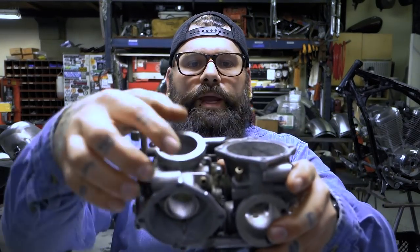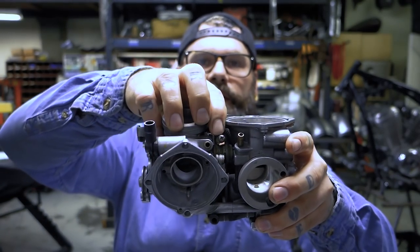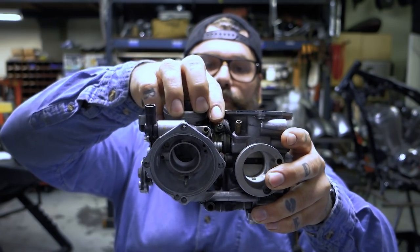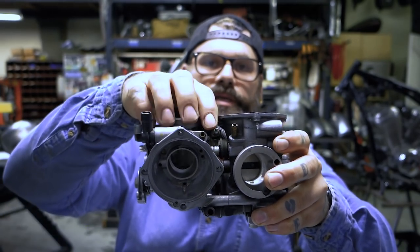So right here there is a little screw that is to synchronize the carbs. And if you pull the carb bodies apart, you will need to use that.